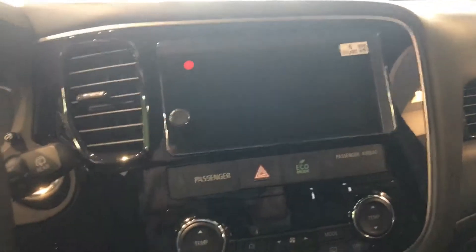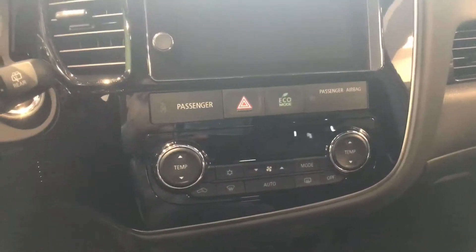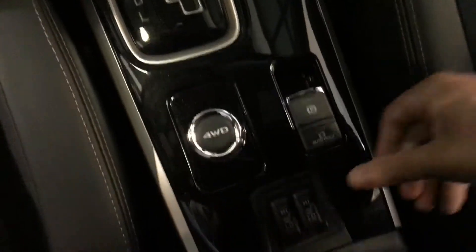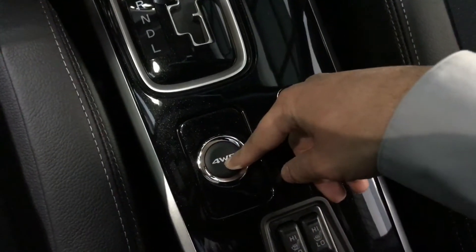The vehicle also has dual-zone climate control, so you and the passenger never have to fight over temperatures. And getting down to those controls, you have your heated seat controls, but also four-wheel drive, which is adjustable at the click of a button.